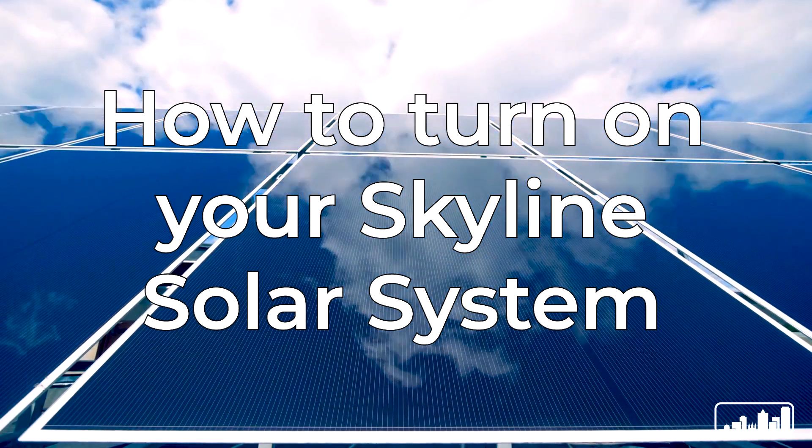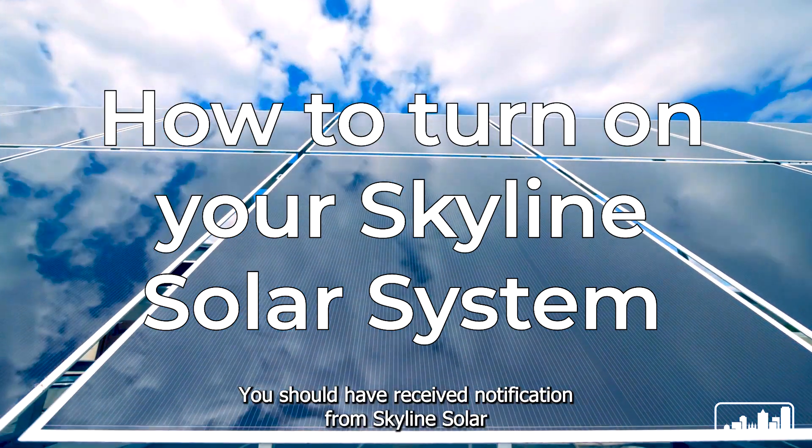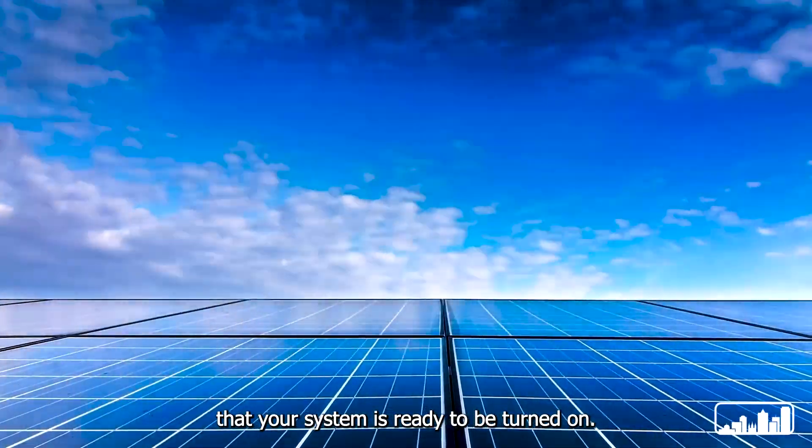In this video we'll be going over how to turn your solar system on. You should have received notification from Skyline Solar that your system is ready to be turned on.